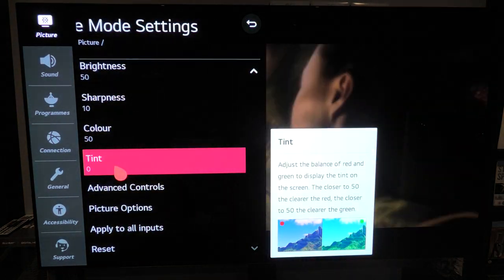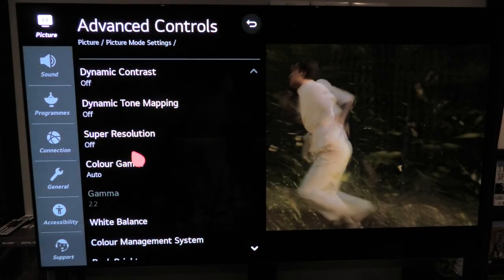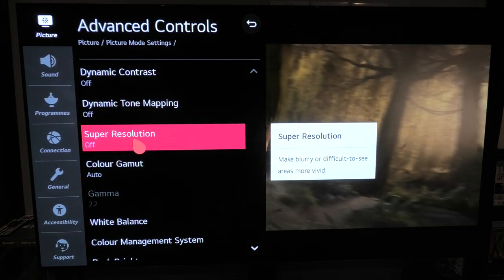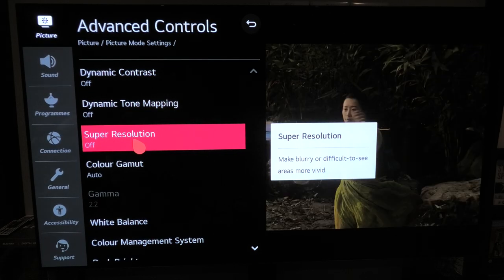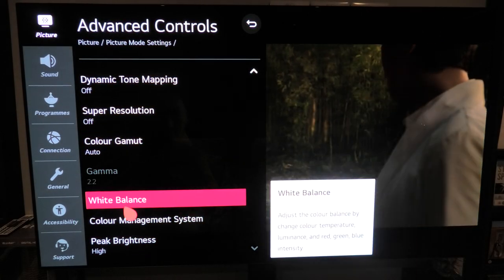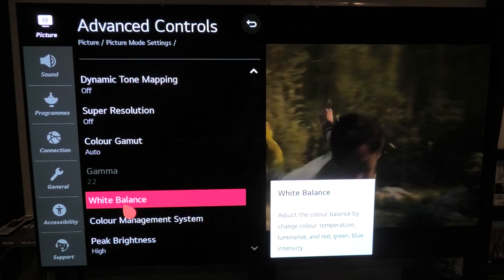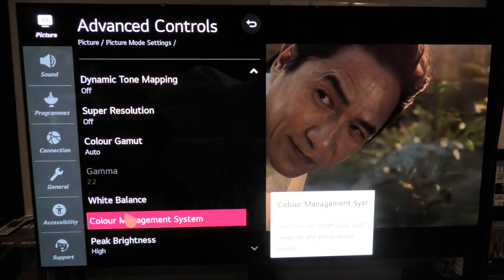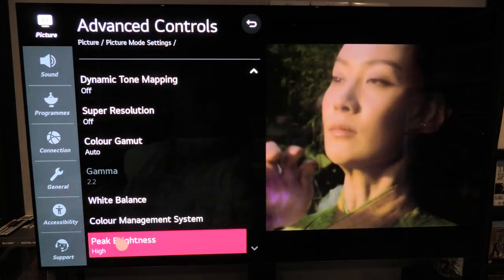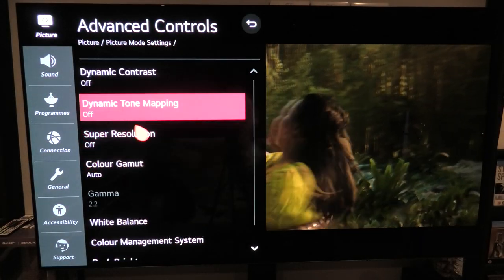Tint is always on zero. When you go into Advanced Controls, any kind of picture processing I knock off. There are certain things you might be tempted to play with — for instance Super Resolution — but trust me, you're hindering your picture, so stay away from it. Color gamut is set to Auto. I'm not going to mess with White Balance and Color Management here because that's set up for standard Blu-rays. For HDR content you let the TV and player dictate White Balance and Color Management. Peak brightness is set to High for HDR.